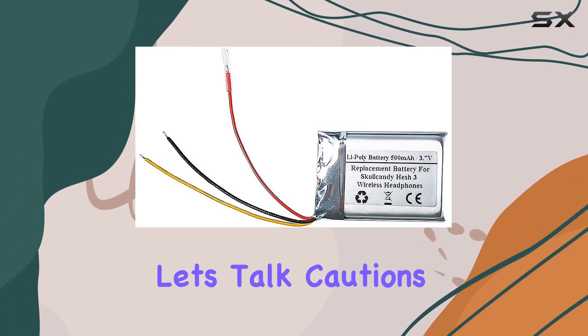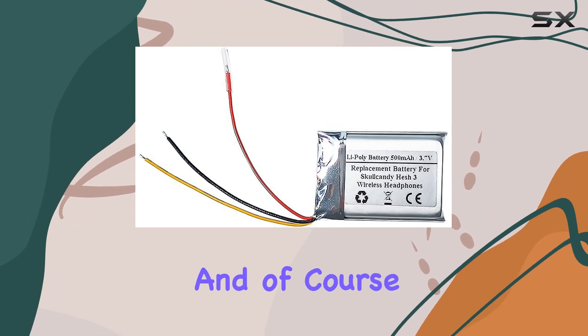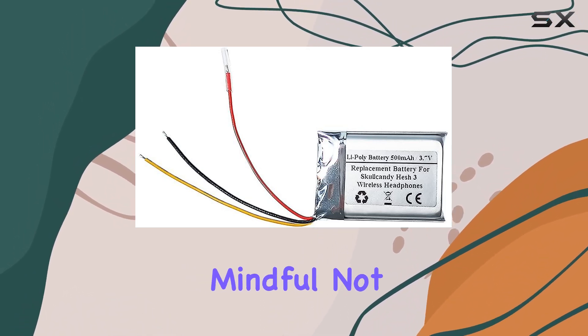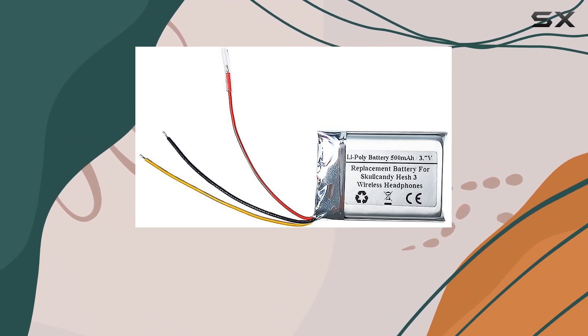Now, let's talk cautions. It's crucial not to attempt to open or disassemble the battery. And of course, avoid crushing, puncturing, or disposing of it in fire or water. Also, be mindful not to expose it to temperatures above 60 degrees Celsius, or 140 degrees Fahrenheit.